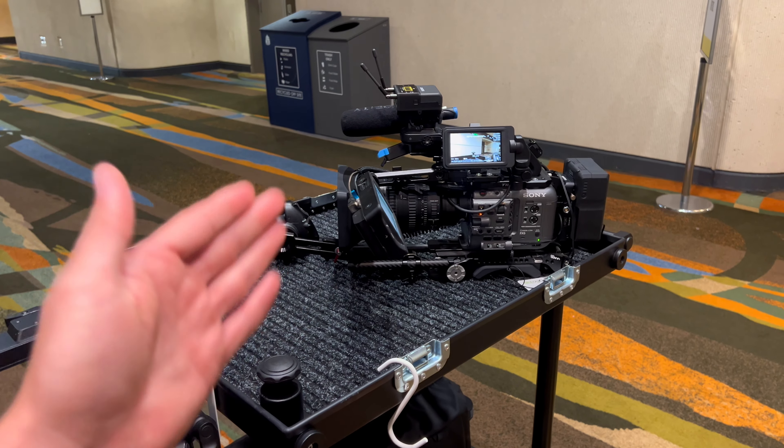I want something that can just cover everything. I don't like switching lenses. I love zooms for the versatility, the practicality. I rented it out of my own pocket for this conference job — a fee I'm taking on myself so I can get the data from using this lens.